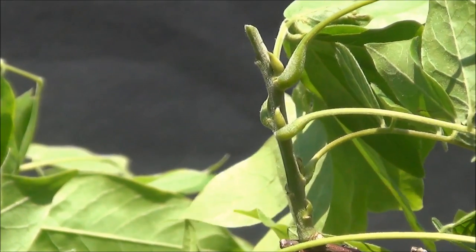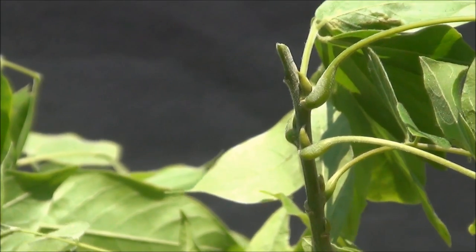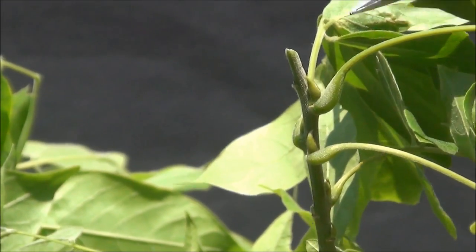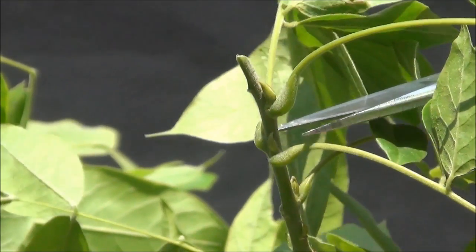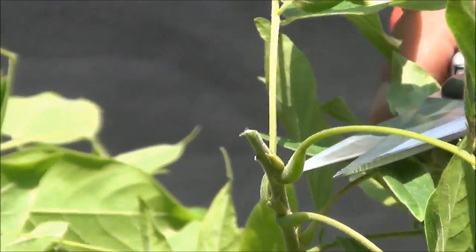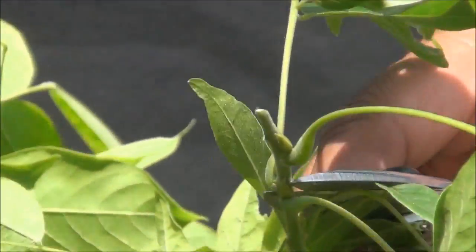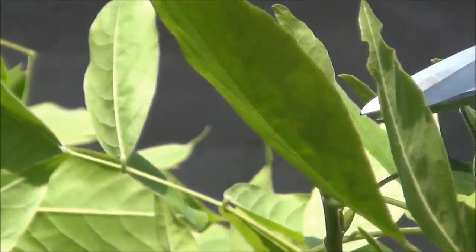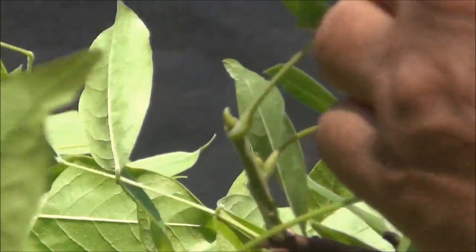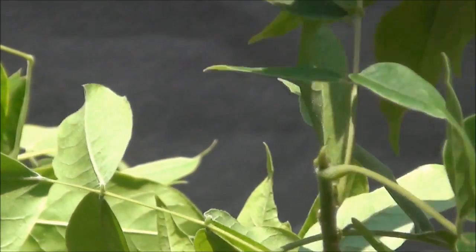To keep the tree compact, I would suggest that you leave between two to four of these buds. I'm going to reduce it down to two because I want the tree to be very compact, so I'm just going to cut it above that leaf. I have in fact got two leaves and two buds, so that's how I've reduced it.